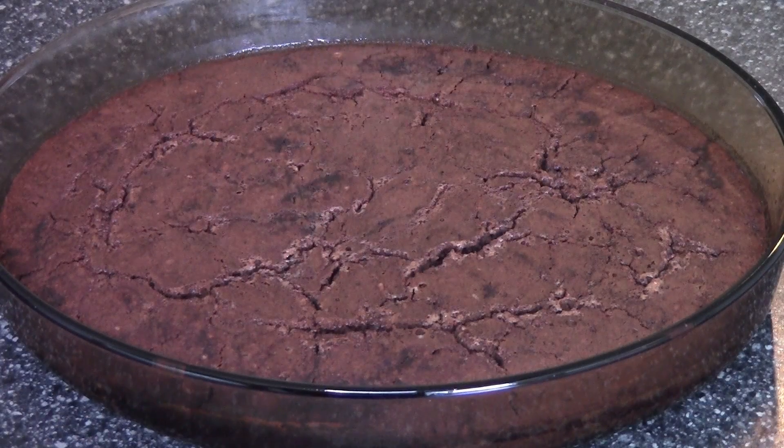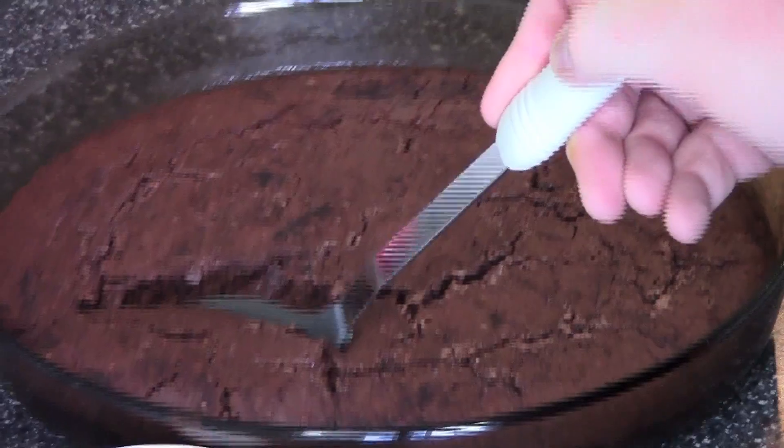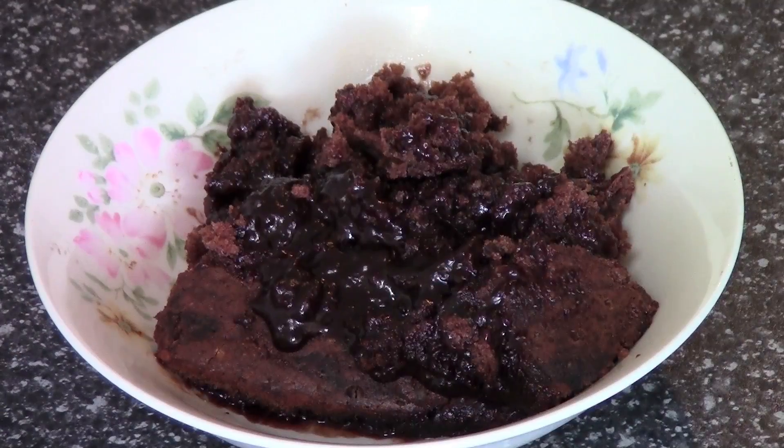Our chocolate self-saucing pudding is fresh out of the oven, so let's scoop some out and serve it up. Let's have a taste.